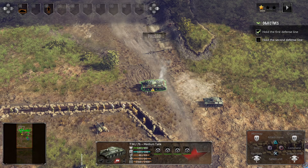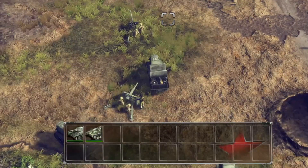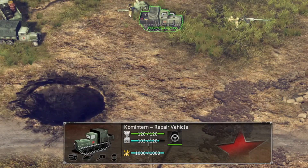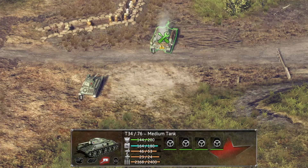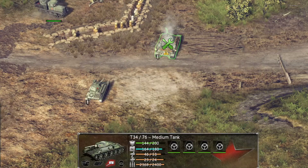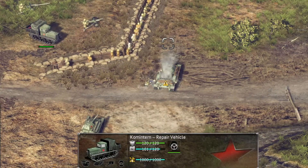This tank right here needs to be repaired — it's got a triangle on it. What we're going to do is select the repair vehicle right here and press X. We're going to go to this tank, and if you'll notice there is a repair symbol on it. All you have to do is press the triangle button and unpause it, and the repair vehicle is going to send someone over to repair it, as we see right there, and the tank will be repaired.